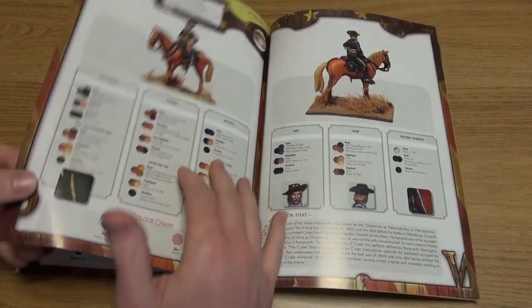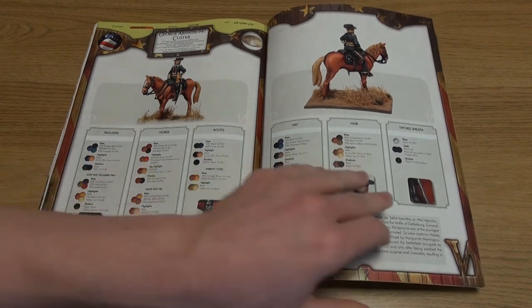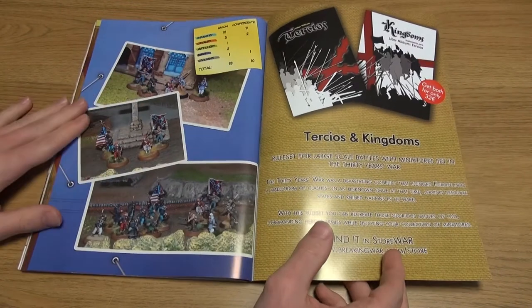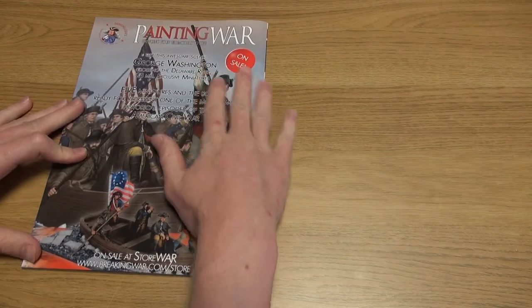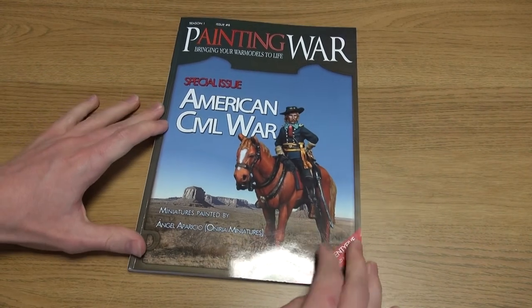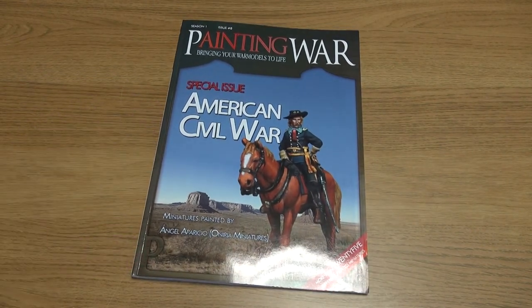At times the level of translation from Spanish to English isn't all it could be, which makes some parts a little hard or comical to read. However, the quality of the illustrations, photography, and direct guidance on paints, brush techniques, and the overall look of the thing is to be recommended.